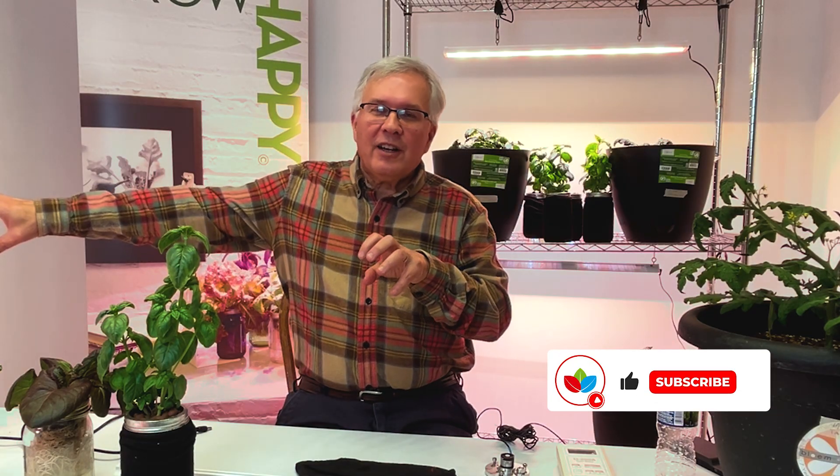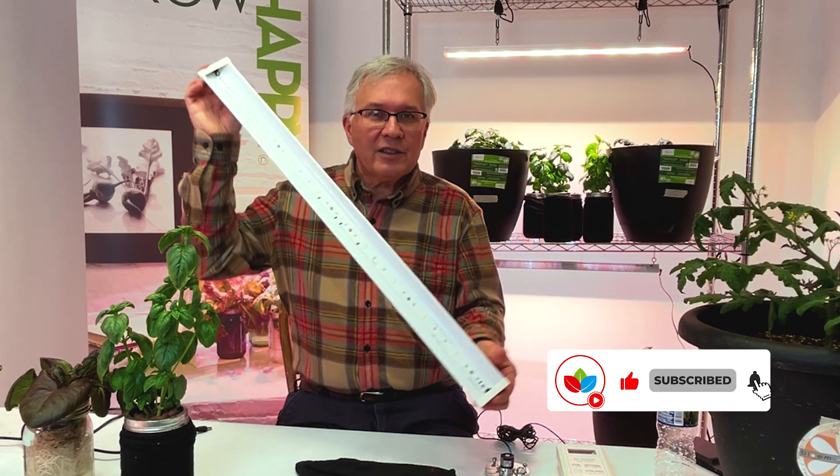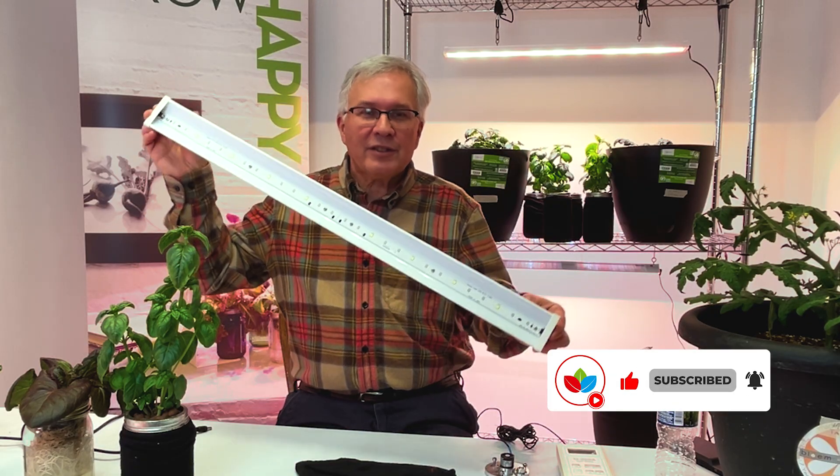So in two years, when you say your light doesn't work — and it was told it lasts 50,000 hours — you're going to be depressed because you can't return it anymore. They're going to say your warranty ran out. So with Happy Leaf, what we do is take our power supply, put it outside the light, and when we power the light, there is absolutely nothing in this light to ever go bad. You'll be using it 10 years from now.